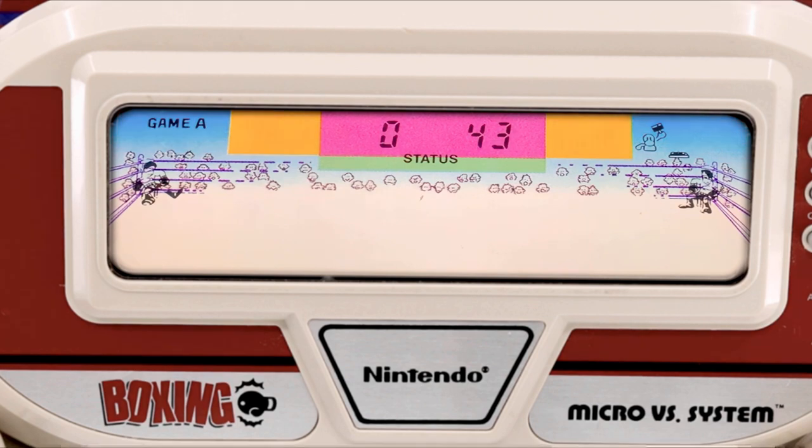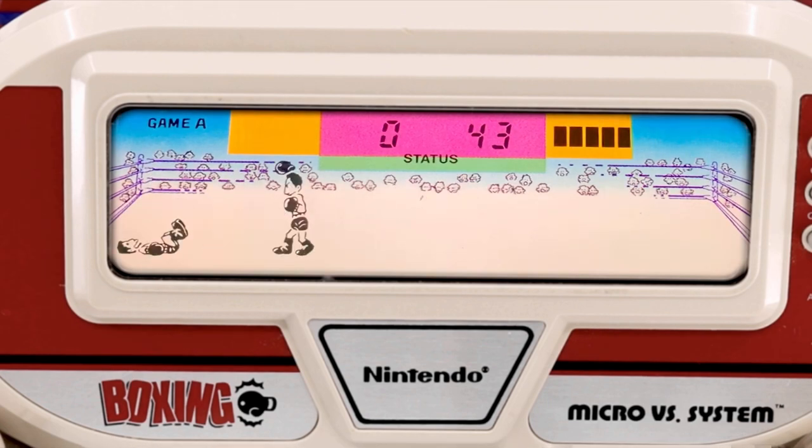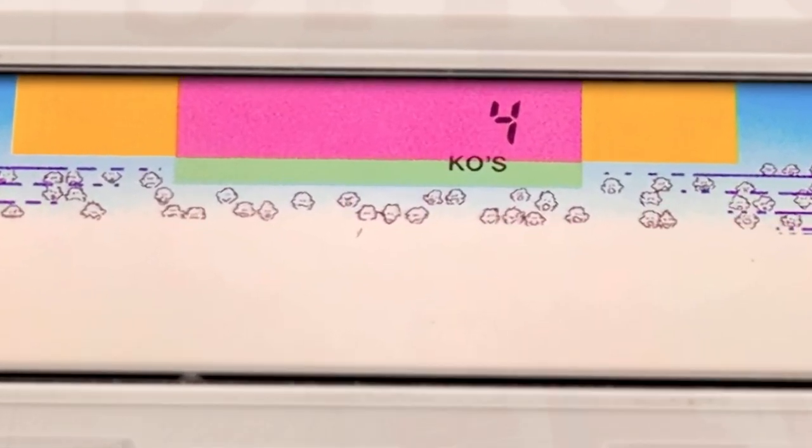I can't lie — this looks really bad for the computer fighter on our left, with absolutely no points remaining as he starts Round 3. And I'm sure it'll come as no surprise when he's quickly and effectively knocked out. He's definitely KO'd and absolutely not getting up from this one, so the player wins this round.